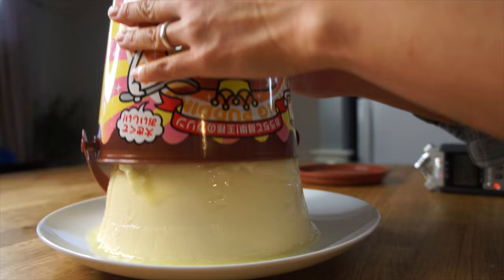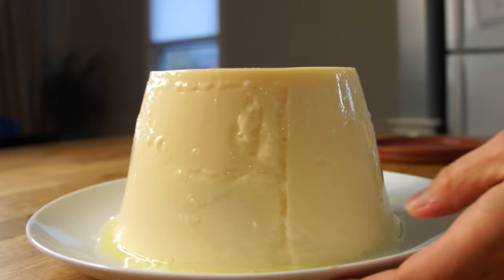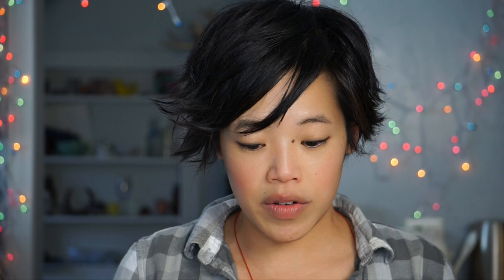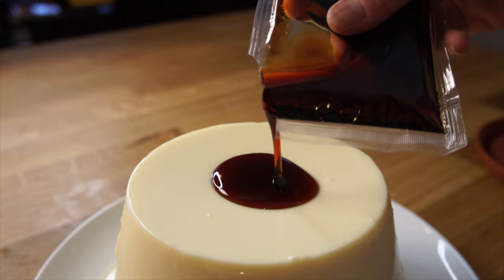All right, here we go. There it is — and it's amazing! Look at that. Oh my gosh, here's the good side, and look at it jiggle. So now that we've released it out of the container, we're going to top it with our little caramel sauce. Look at that — it's so luscious and beautiful.